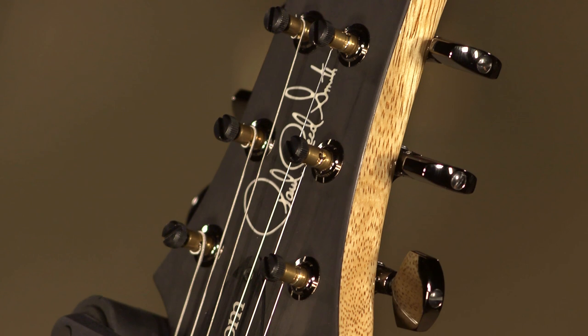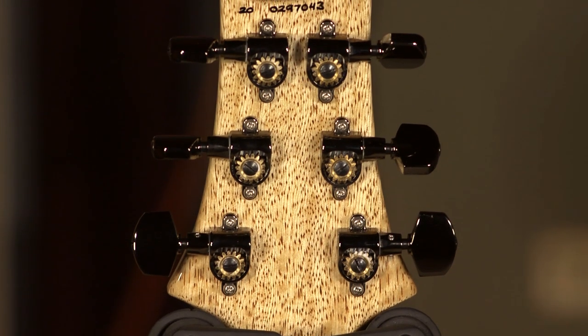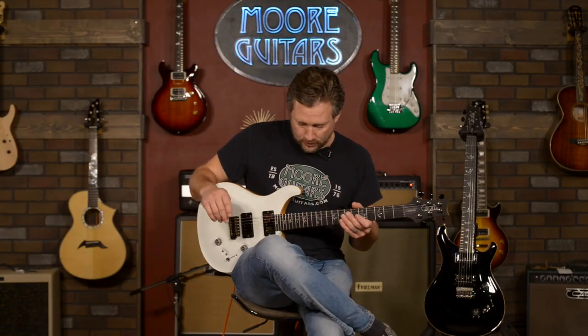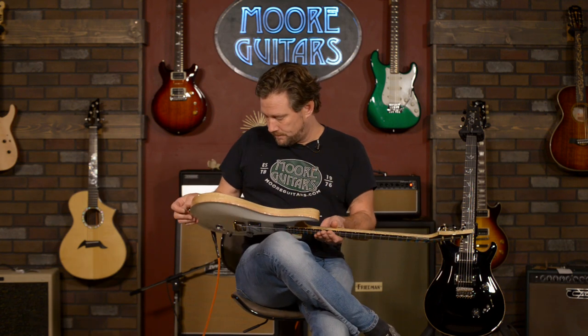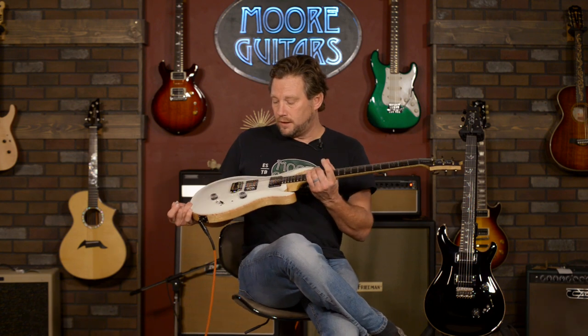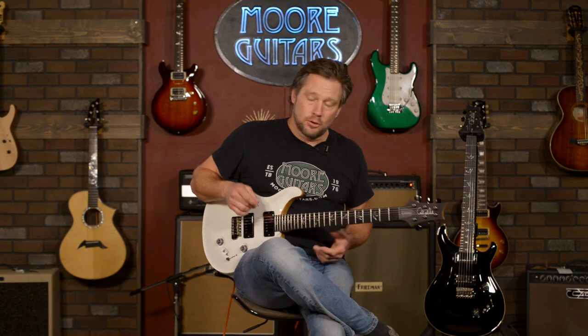It's got Phase 3 locking tuners, open back, 24 frets. The diversity you can get out of this guitar is unparalleled in the PRS line other than, like, the 509 — but that's not a Custom 24. This is the flagship Custom 24 with upgraded electronics, and one of our guys came up with this idea for PRS.